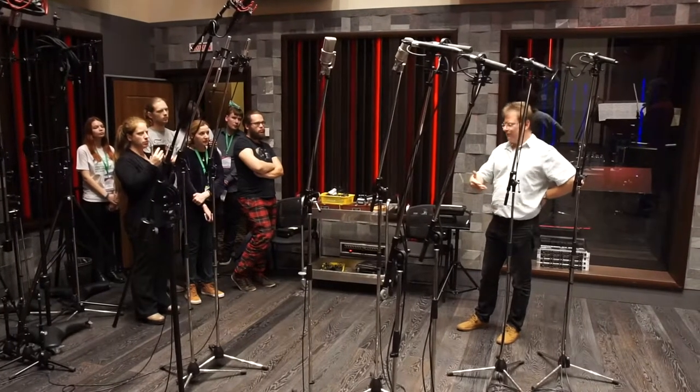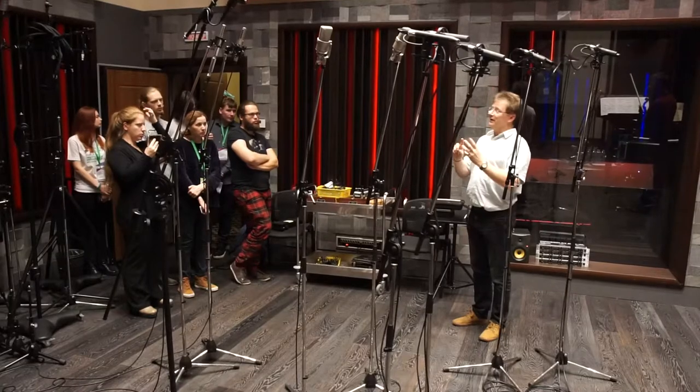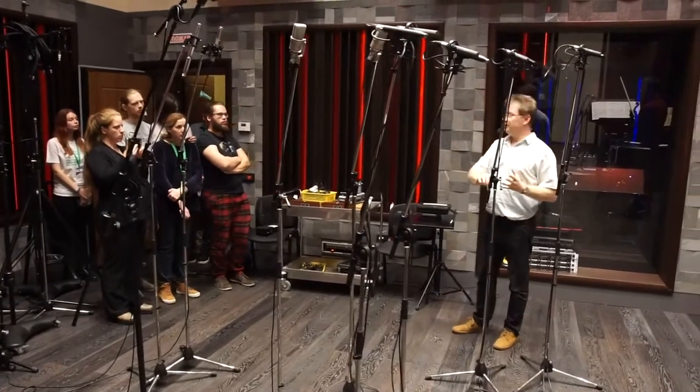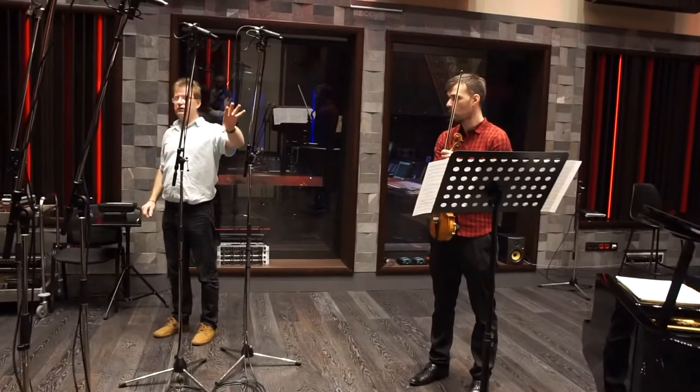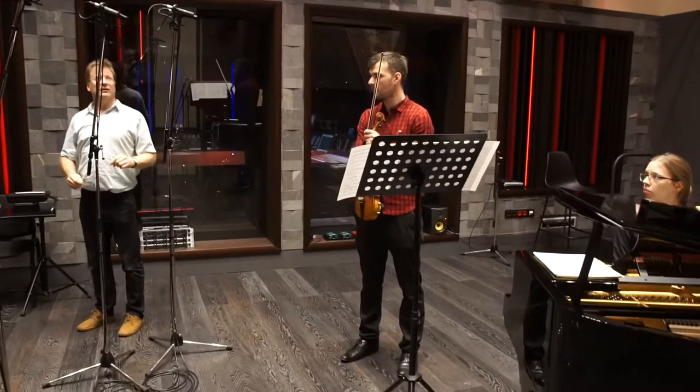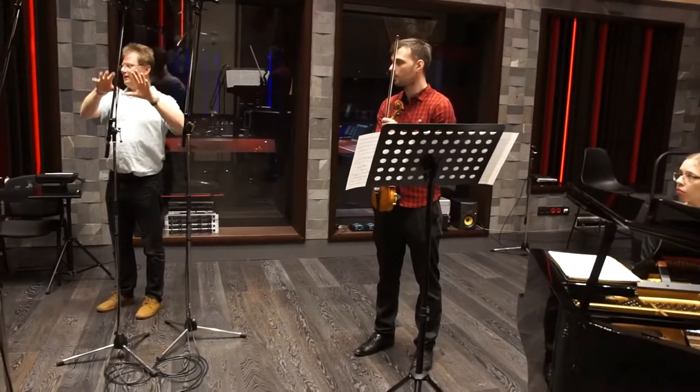What I'm trying to make you think about is all the different things that affect the end result: it's the position of the players, it's where they are in the studio, it's where we put the microphones, it's what microphones we use, and then it's how we mix. All these things make a difference.